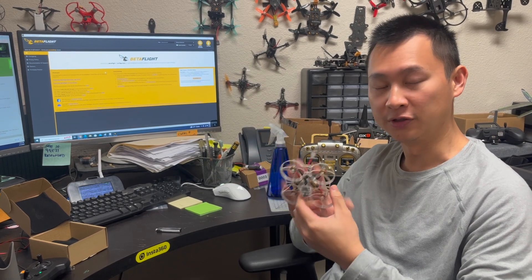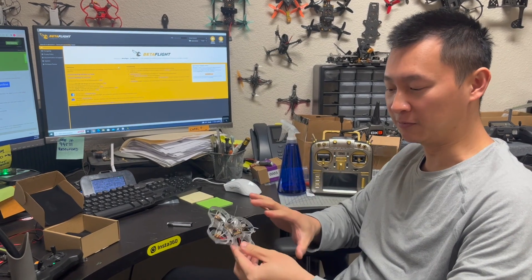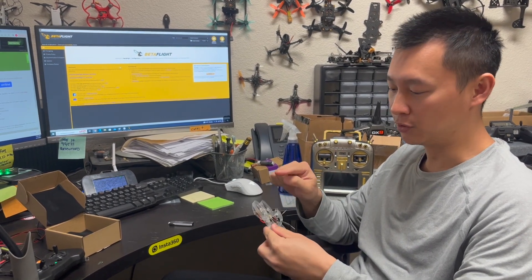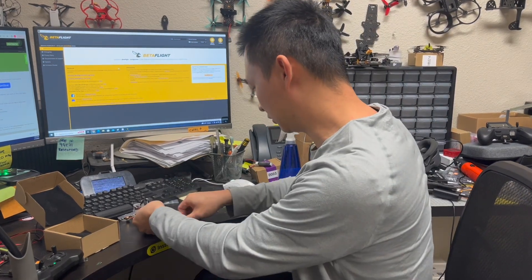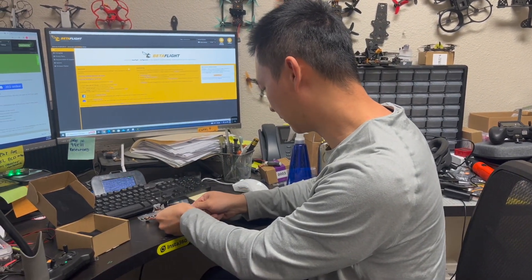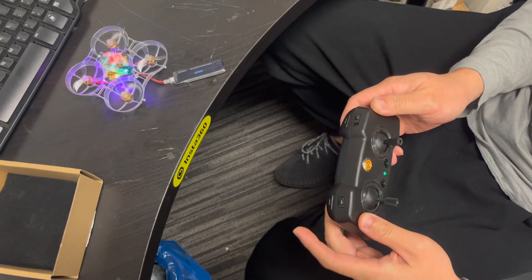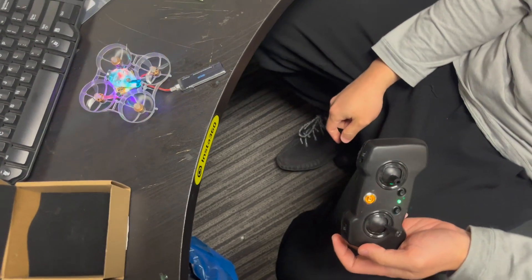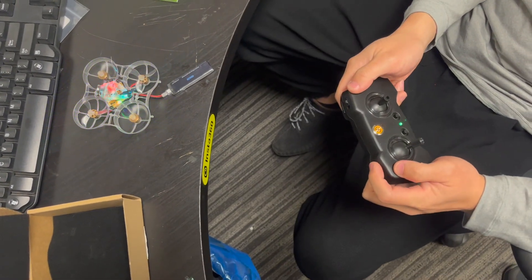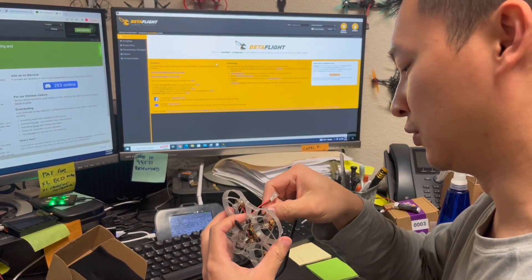I'm going to show you this — motor one and motor four are not spinning up. I already bound it to my remote, and when I arm it you can see motor one and motor four are struggling. Now it's not even stopping.